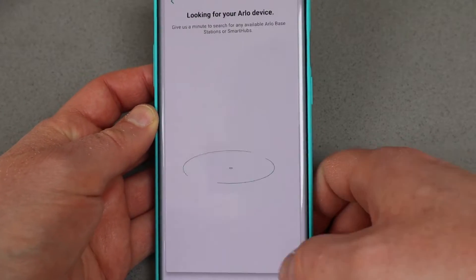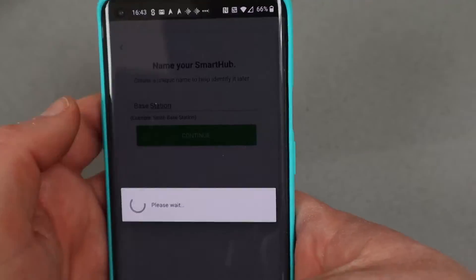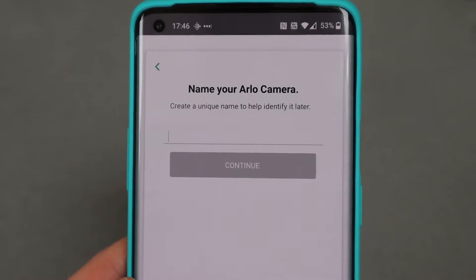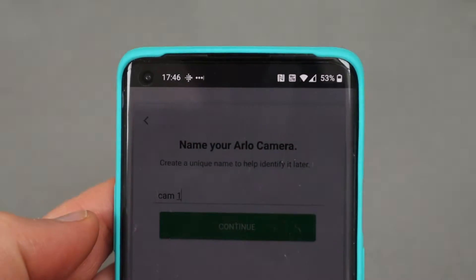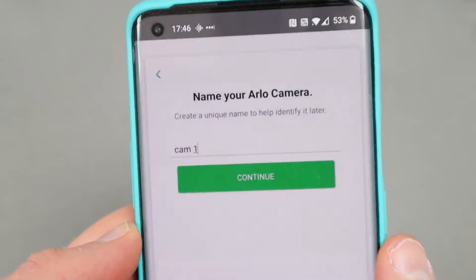Setup didn't take very long at all. You'll need to download the app and follow the on-screen instructions. You'll set up the hub, it will then check for firmware updates and apply them as necessary. You'll then add the two cameras and you can give them bespoke names — you might call them camera one, camera two, or outdoors, indoors, front porch — whatever makes them easy to locate.